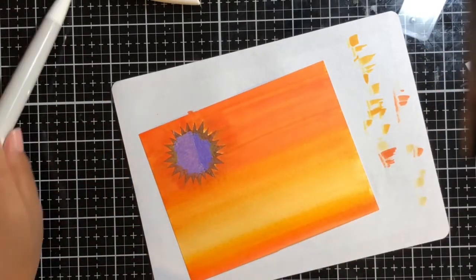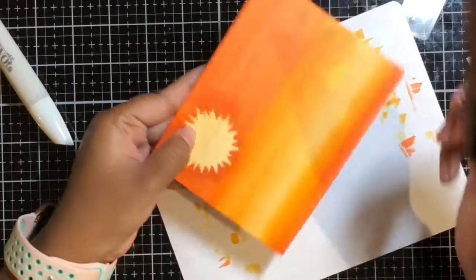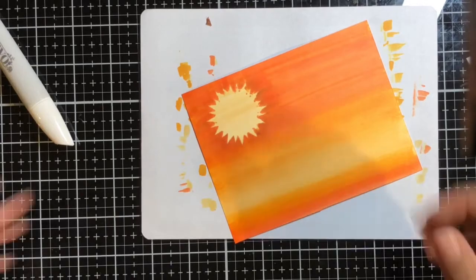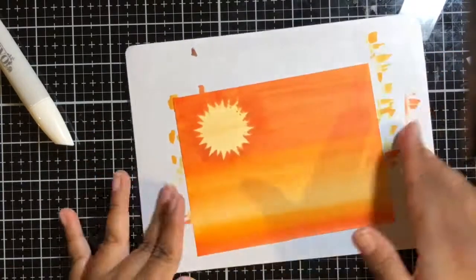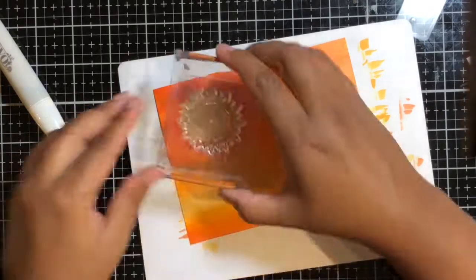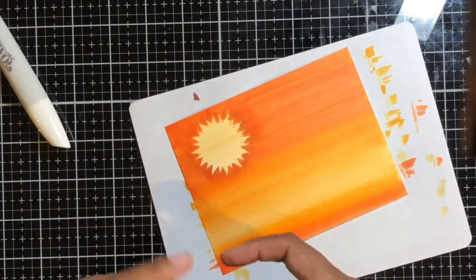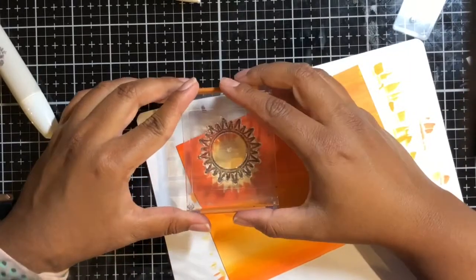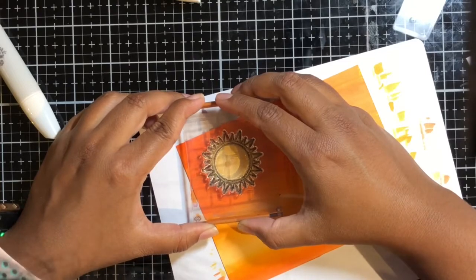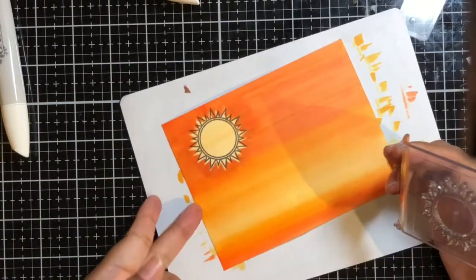So I created this really nice little sunset background that I've been wanting to create for a long time. And when you remove the masking tape, it reveals the sun that is just bright — just like that background. You can leave that sun just as it is, but I wanted to go in and stamp on it.